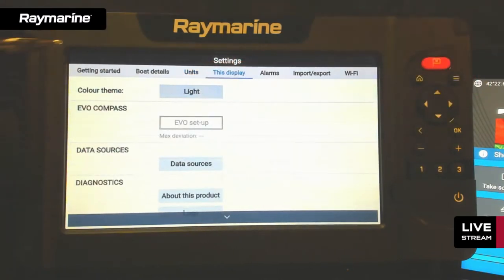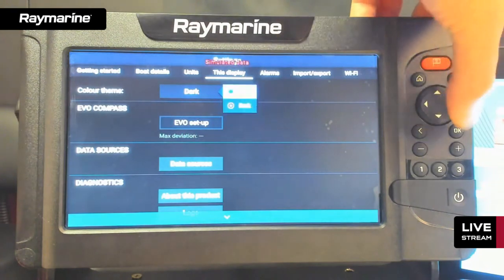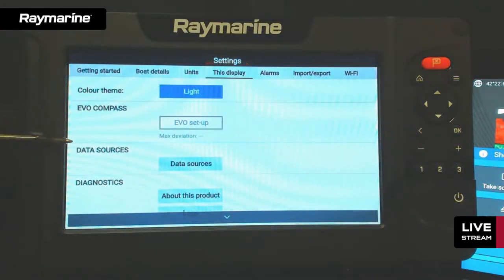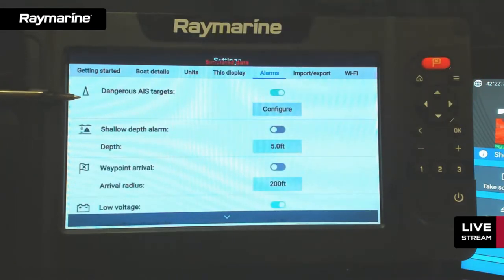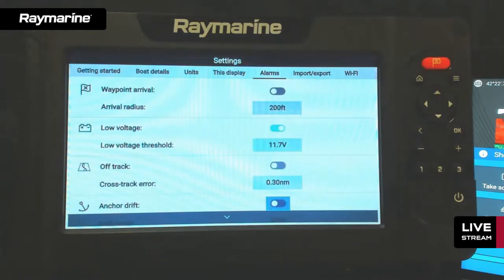Element has light and dark color themes — light mode is the default but dark mode is available for night use. If integrated with an electronic compass, you can calibrate it from settings. The data sources menu lets you select GPS or wind data from other NMEA 2000 devices on the network. The alarms menu includes AIS, shallow depth, waypoint arrival, and the voltage alarm — all main navigation and status alarms are configurable here.